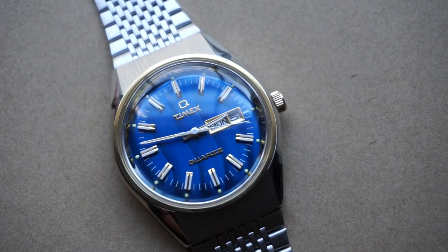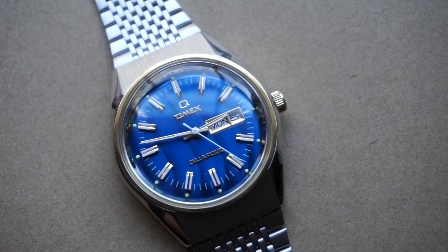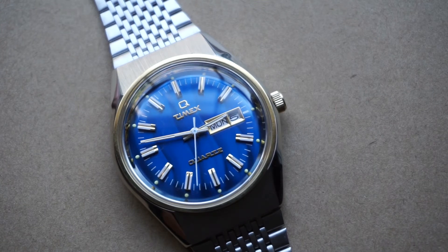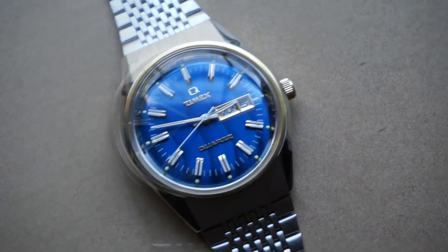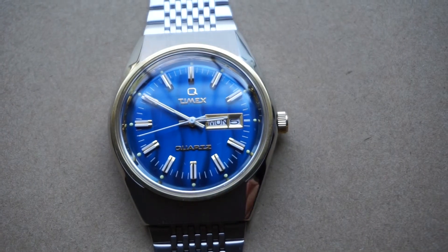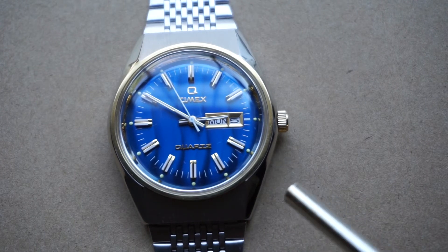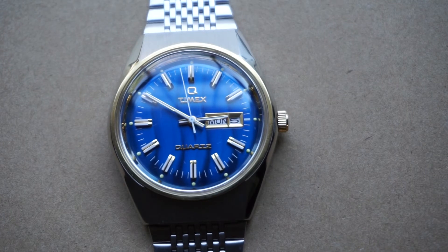One thing I will complain about is the absolutely ridiculous price. To me, $179 is just a travesty — almost a crime. What we've got here is just an old watch made today. I can understand spending $200, $300, or $400 on vintage original classic timepieces, but in the case of the Q Timex reissue there's nothing about it that's very special in any way other than the fact that it looks like something from the past.